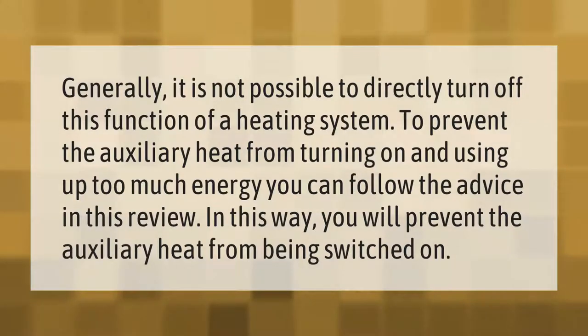Generally, it is not possible to directly turn off the auxiliary heat function of a heating system. To prevent the auxiliary heat from turning on and using up too much energy, you can follow the advice in this review. In this way, you will prevent the auxiliary heat from being switched on.